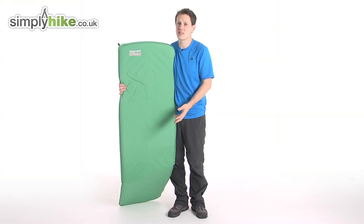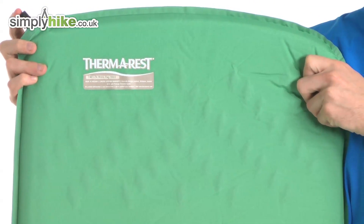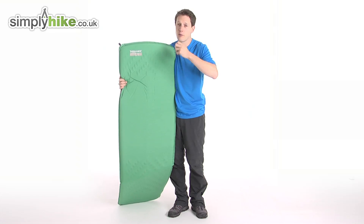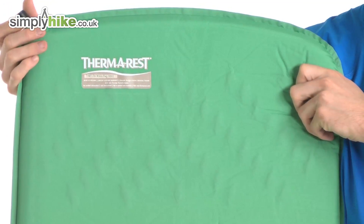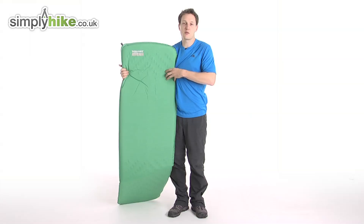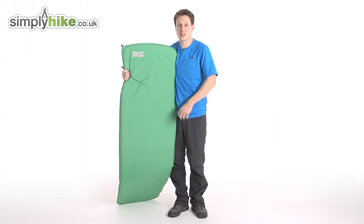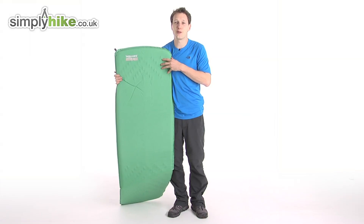Other than that, it works as a standard self-inflating roll mat. You've got your valve on the top — if you want to make it firmer, just blow into it. If you want to make it a bit more squidgy, just undo the valve and that lets the air out, giving it a bit more flex. The first time you use it, it can take a while to inflate since it's never done that before — just blow into it to give it a chance. For more information, please visit us at simplyhike.co.uk.